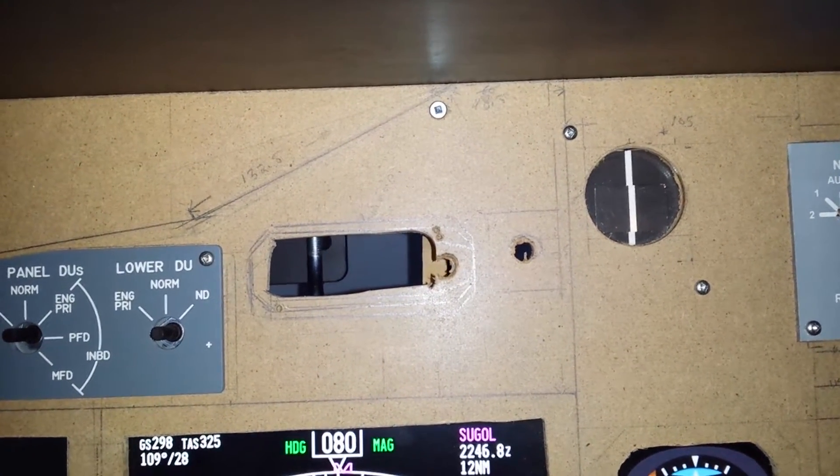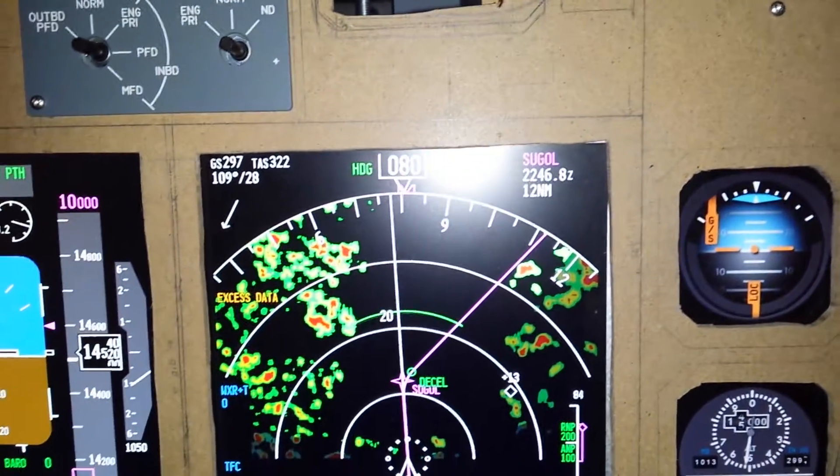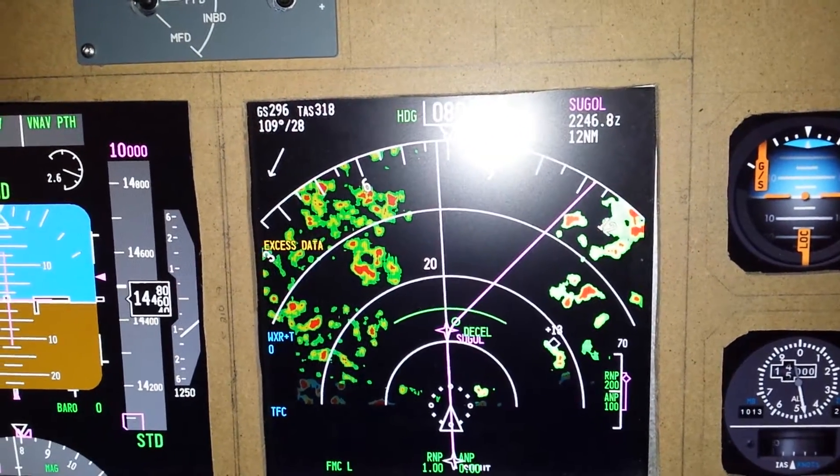My homemade yaw gauge is really going wild in this storm. You can see what the radar is showing — I'm flying right in between a bunch of cells.